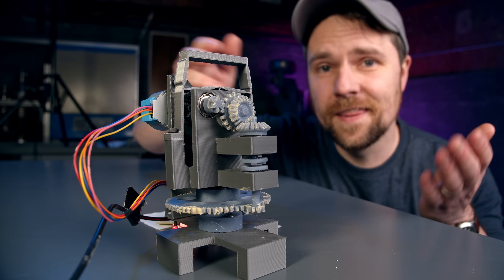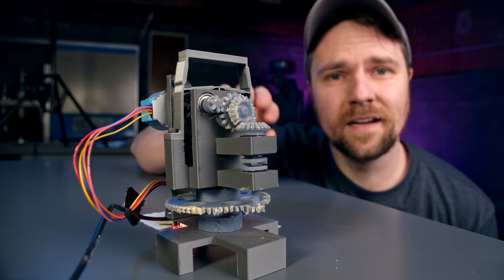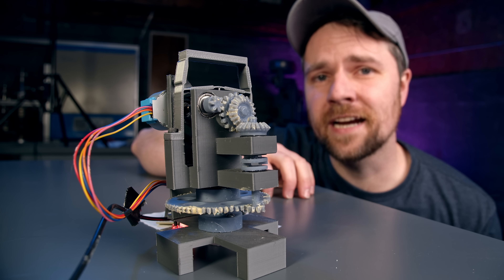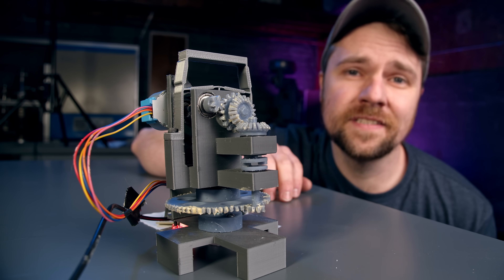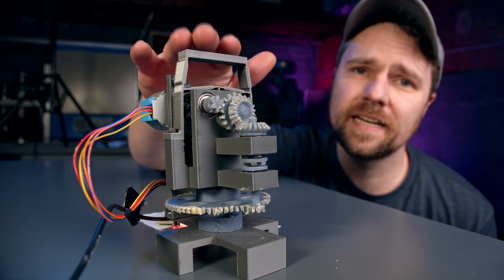But I think the most impressive piece of technology on the entire telescope is this. This is a working replica of the JWST mirror actuators. It's possibly the coolest mechanism that I've seen in quite a while, so I decided to build one.